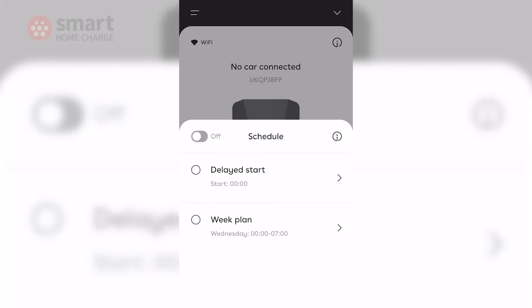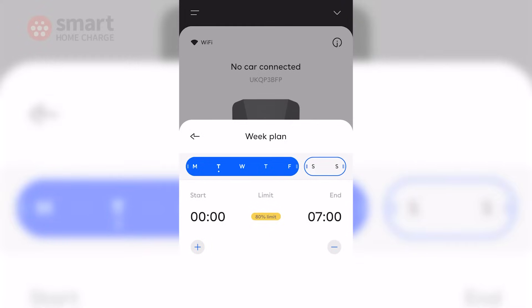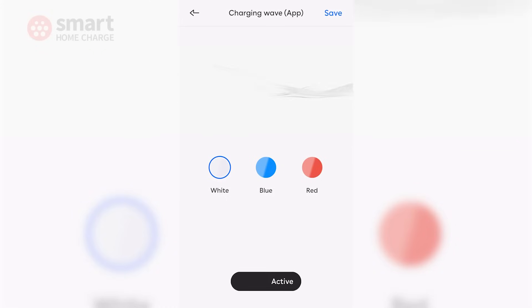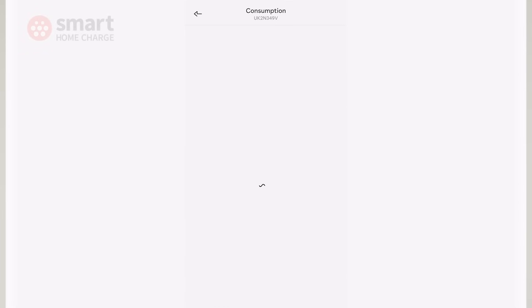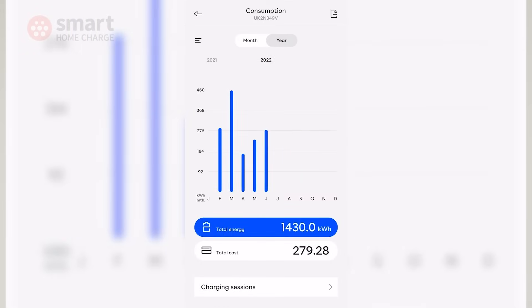From the home screen you can also set up a schedule so your vehicle will start and stop charging at any desired time, such as when your electricity price is cheapest. There are some cool gimmicks thrown in too — you can change the colour of both the EZ1 image and animated charging wave in the app, largely pointless of course but a bit of fun. Of more use is the charger consumption section, which lets you see the total energy and total cost of your charging sessions as well as being able to view individual sessions. This is handy from a budgeting point of view and also useful if you need to expense charging costs for business use.